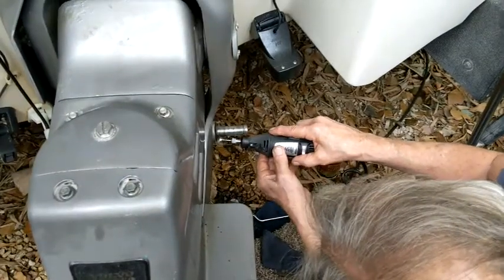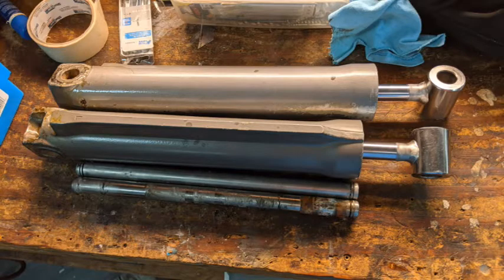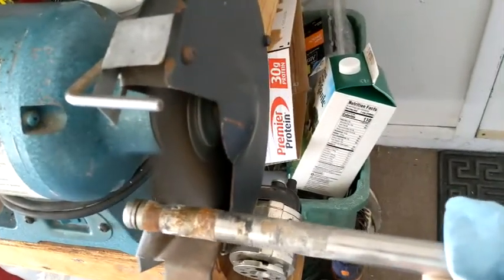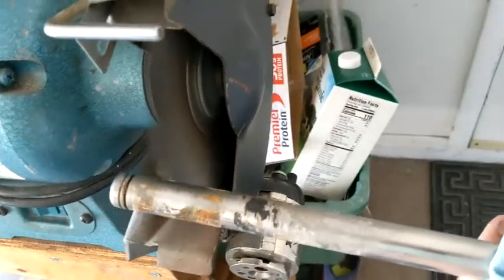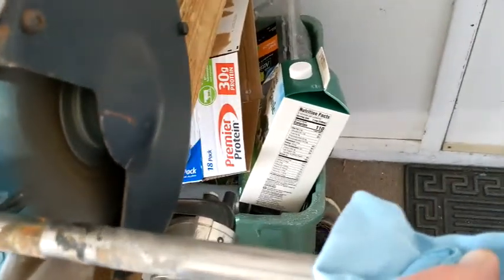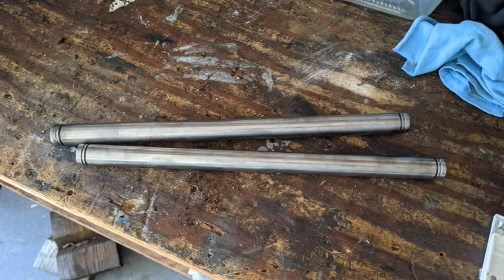I sent these off to get rebuilt. They came back and the threads were still messed up inside where the hydraulic lines go. The company did take them back and didn't charge me. Then I tried to get some used rams — bad idea, they were in worse shape than what I had. I ended up buying new hydraulic rams. The pins are stainless steel, about $80 a piece — if you can salvage them, you might as well save yourself some money. Dealing with rust and corrosion really sucks.